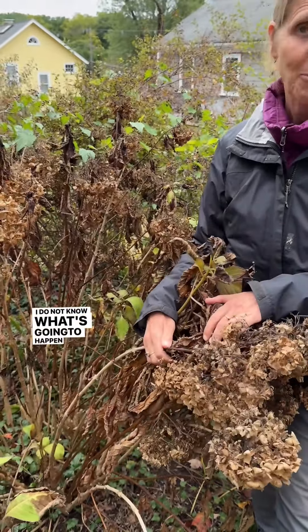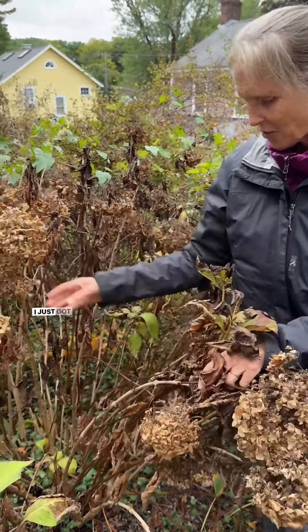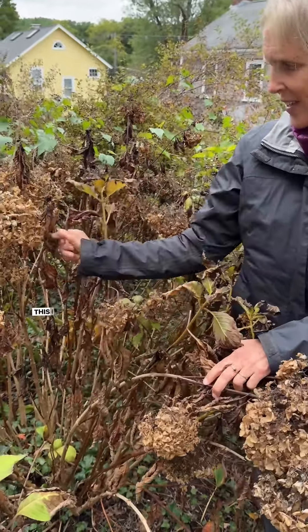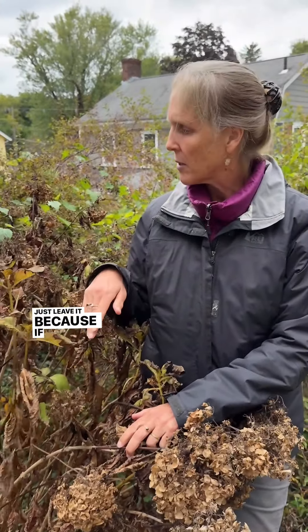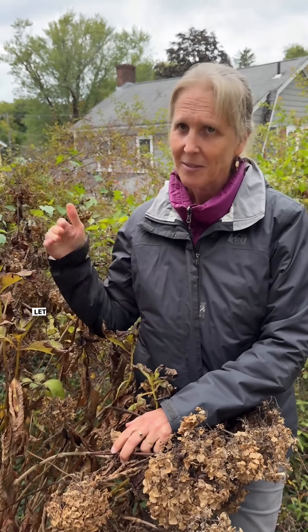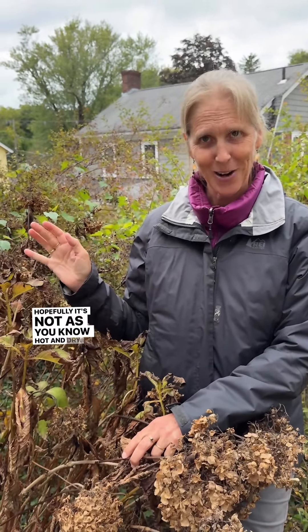This one, I do not know what's going to happen, honestly. I don't know if we're going to get buds here. I just don't know. This one, I bet we will. This one, I don't know, but don't touch. Just leave it, because if it doesn't form buds, okay, fine, never mind. Let it go next year. Hopefully it's not as hot and dry, and you'll get new growth off the bottom next year.